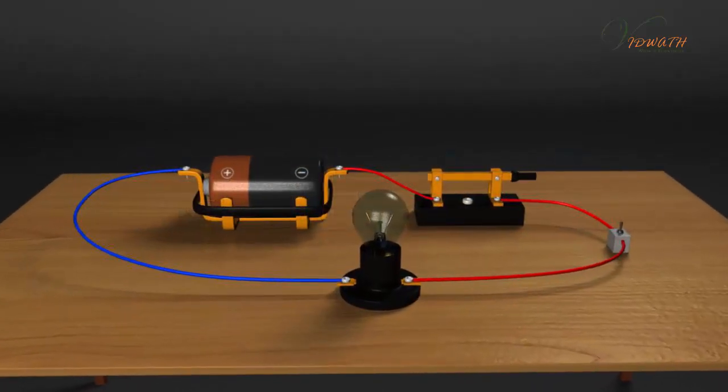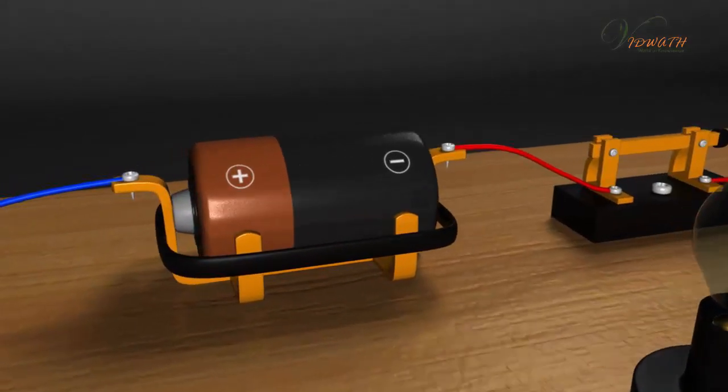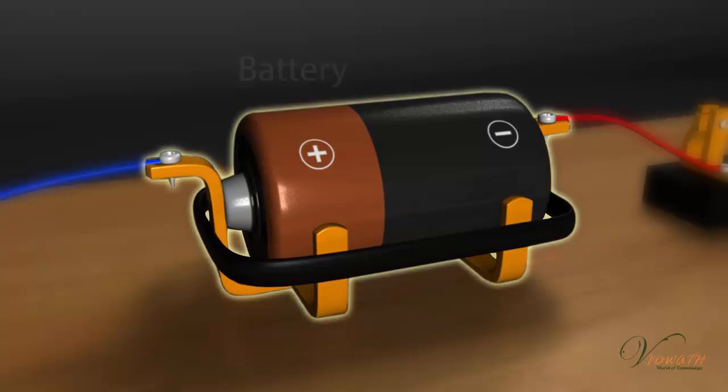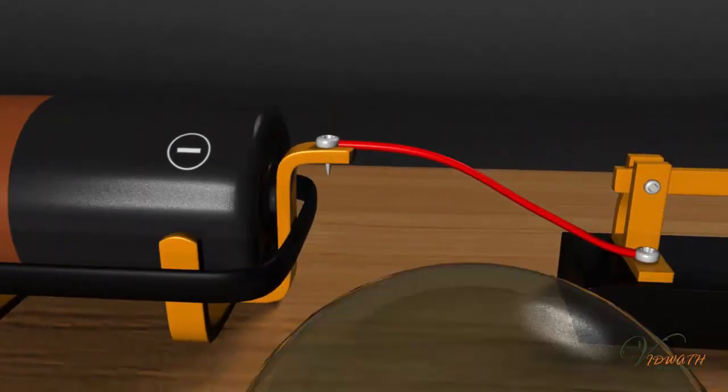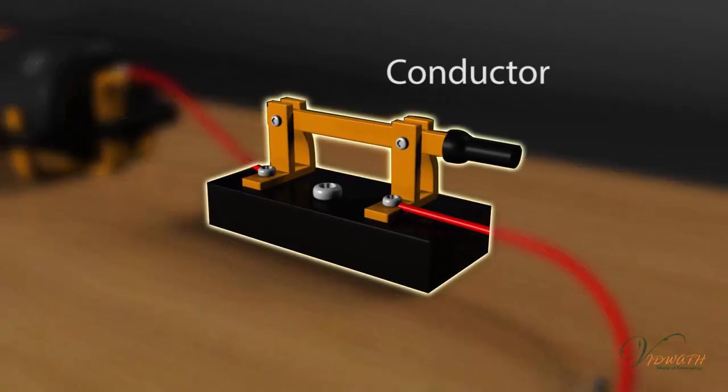Electrical Circuit. Set up the electrical circuit as shown, and insert a copper wire in the circuit between the terminals A and B. Does the bulb glow? What does it indicate? Repeat this experiment with aluminum wire, iron wire, coal, etc.